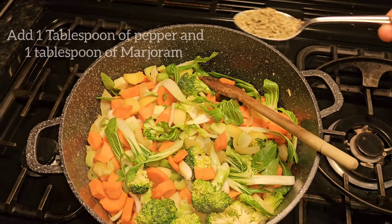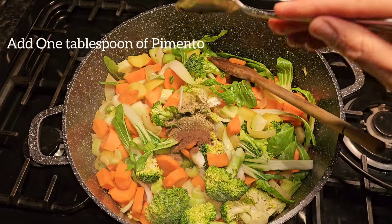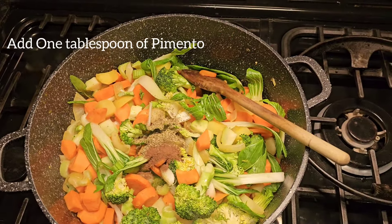Now add your pepper and marjoram. Also add your pimento, which will really enhance the flavour.